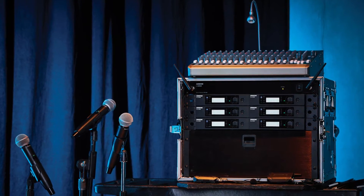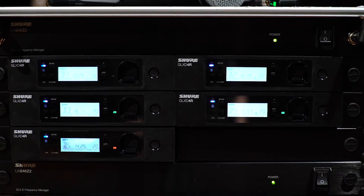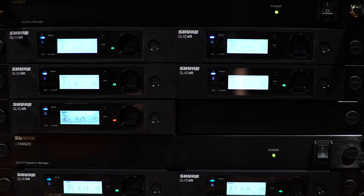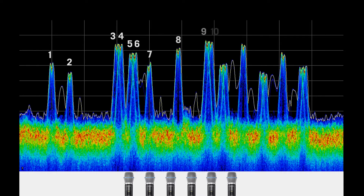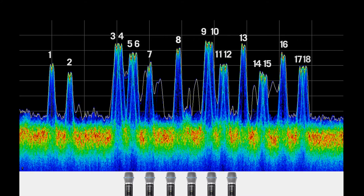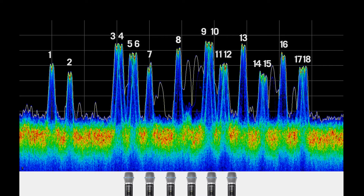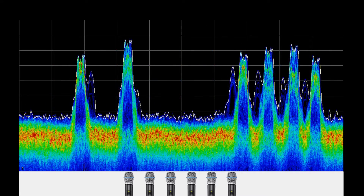The frequency manager uses a shared frequency scan of the 2.4 GHz band to regularly assign and update the best available frequencies for all receivers. Up until now, 6 GLX-D systems on air simultaneously would occupy 18 frequencies — 3 per system. Now, using the frequency manager with 6 GLX-D half rack receivers occupies only 6 frequencies, leaving more of the spectrum open for backup frequencies and additional systems.